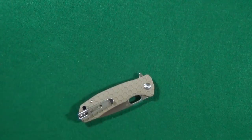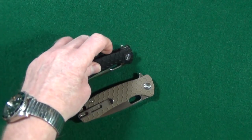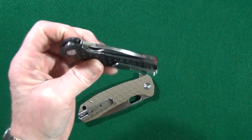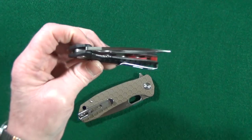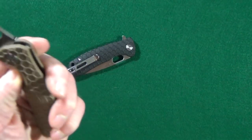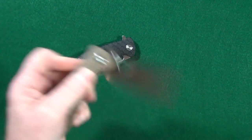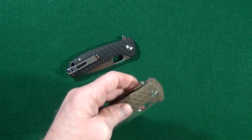It's got the multi-row caged ball bearings that the blade is riding on — look at that, dropping right shut, and that was right out of the box. That is a guillotine. Same goes for the large, so you can do that thumbnail closure.